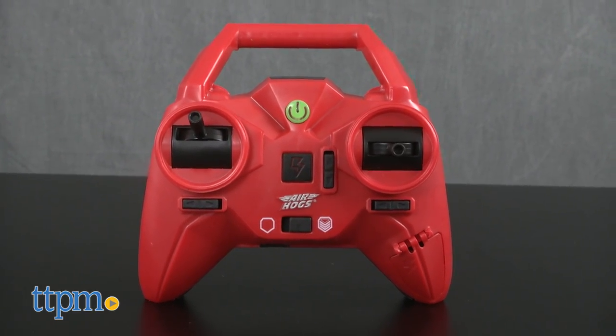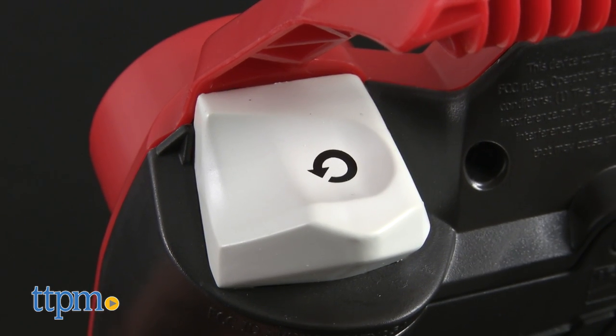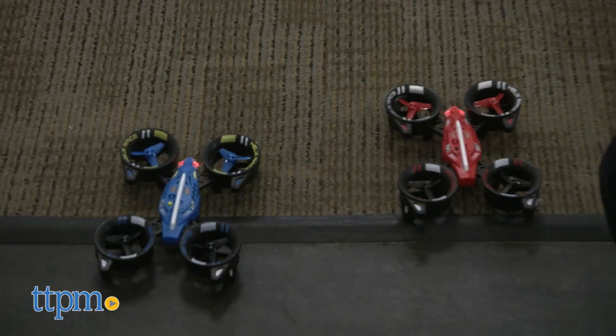Anyone familiar with Air Hogs Drones will recognize the controller, which includes trim controls and a stunt button which makes the drone flip. Novice fliers will appreciate the skill shifter that makes the remote more or less responsive. The Helix Racers are designed for kids 8 and up.